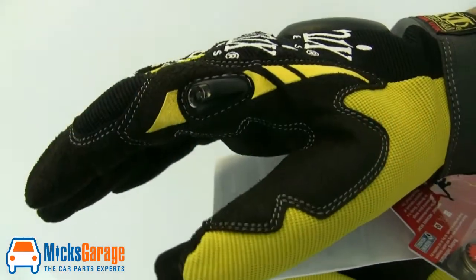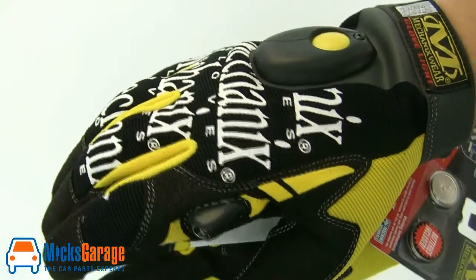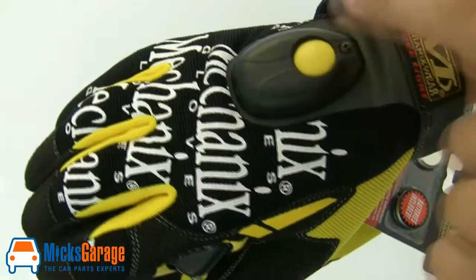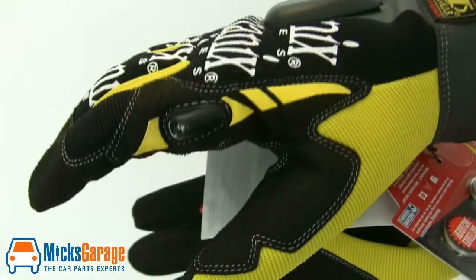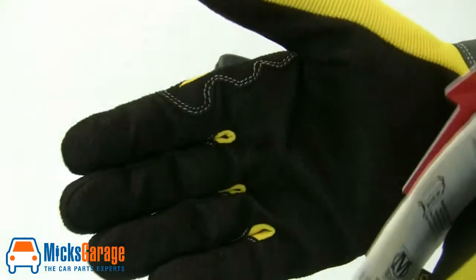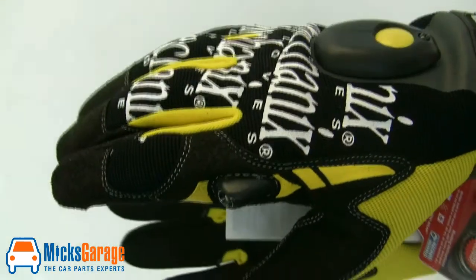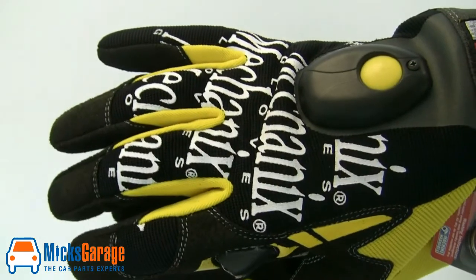Lastly we have the Original Light Gloves. Same material construction again as the previous gloves in the range, but these gloves have the added benefit of a built-in LED light on both hands. They're supplied with batteries and instructions, and as with the rest of the range, they're fully machine washable.